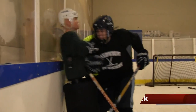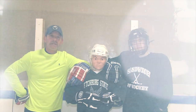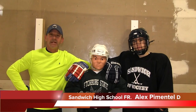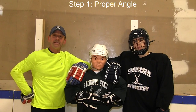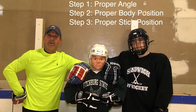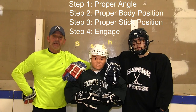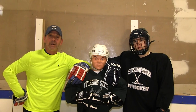On this episode of Drill of the Week, I'm going to show you five steps to properly perform a pin check. This is Alec Pimentel, a freshman at Sandwich High School. He's going to help us demonstrate the five steps to a proper pin check. Step one is proper angle. Step two, proper body position. Step three, proper stick position. Step four is when to engage. And step five is to finish your check and knock the player off the puck.